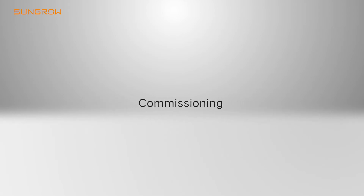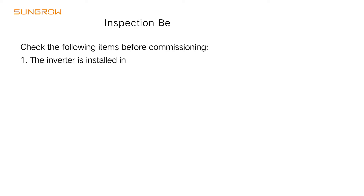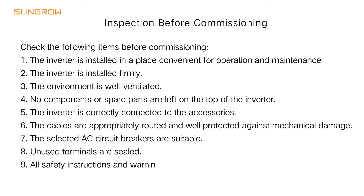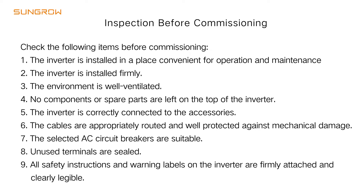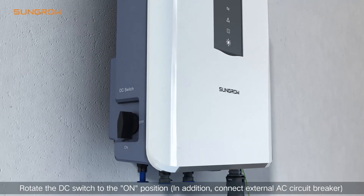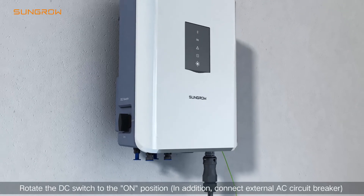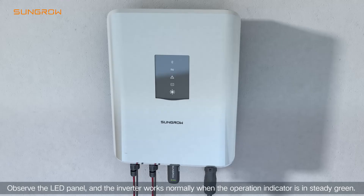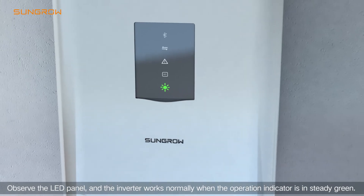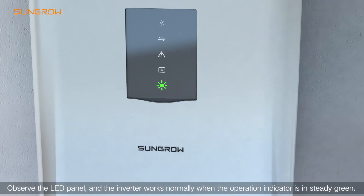Commissioning: Rotate the DC switch to the ON position and connect the external AC circuit breaker. Observe the LED panel. The inverter works normally when the operation indicator is in steady green.